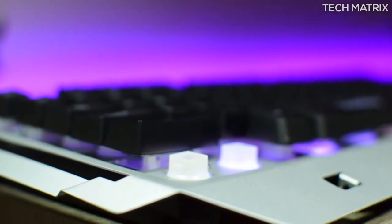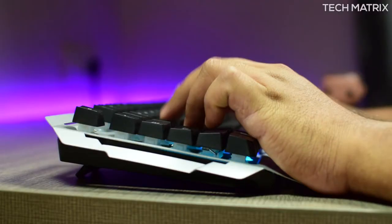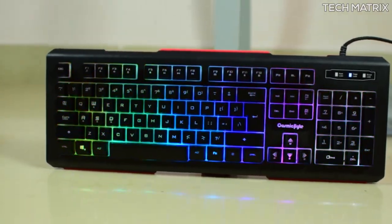This also comes with 19 sets of anti-ghosting keys which will let you game on the fly. These are membrane switches with a 10 million click lifespan and a mushy sound that provides a silent gaming experience. The performance is really good for what you are paying for — it's similar to the Corona that we reviewed earlier. The link's on the top right.